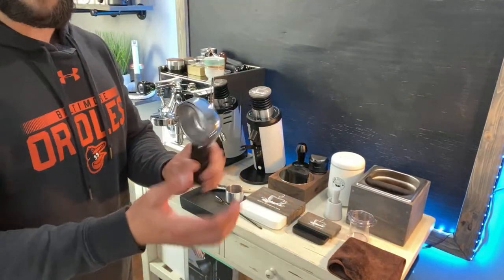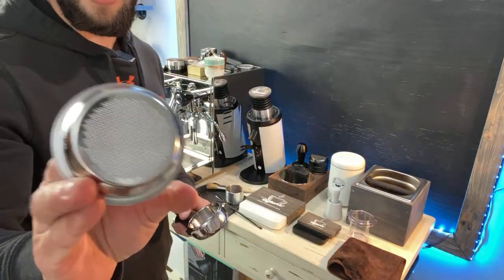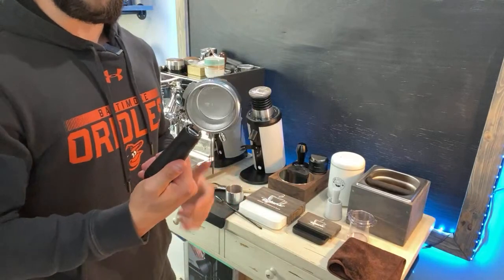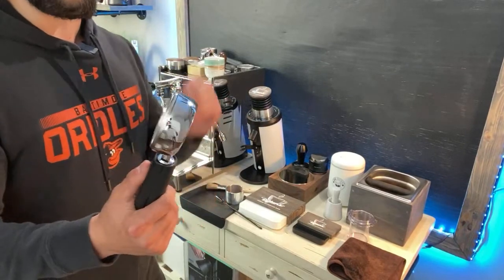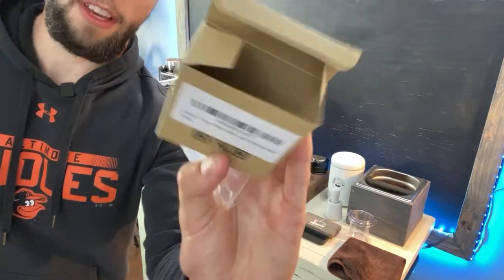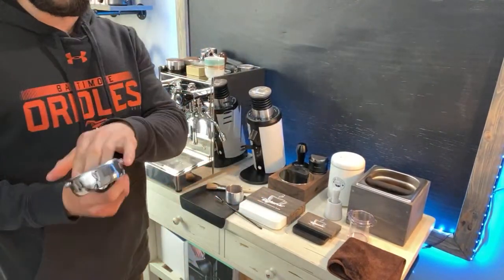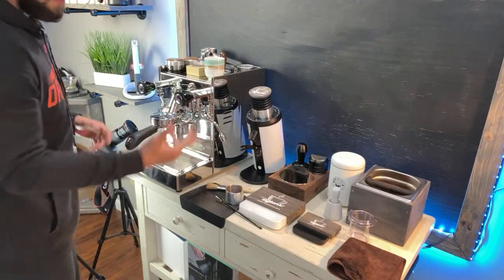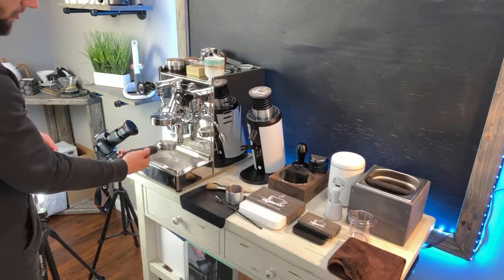We're going to change this basket out and replace it with the new super fine basket. We're going to keep the 20 grams just like the other, and do the exact same thing — WDT, fluffing, distributing, tamping — to stay as consistent as possible. The question is: is this super fine basket for medium to darker roast truly worth it? This is the first time I've used this basket. We're going to set it in here and run some hot water on it, because we want to make sure it's nice and hot and up to temperature like the other basket was.